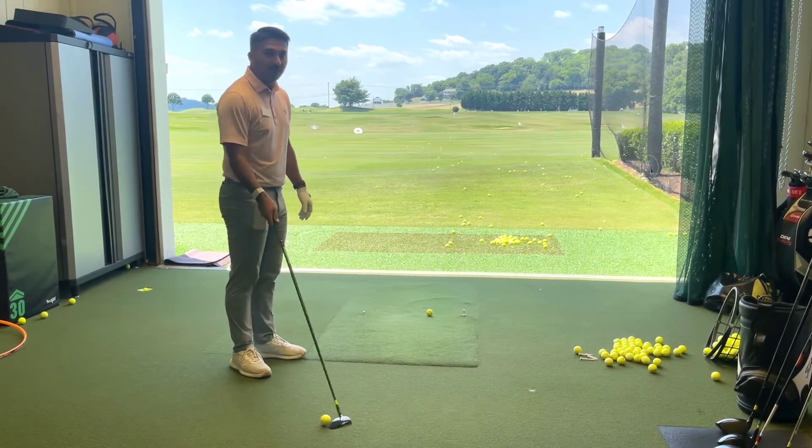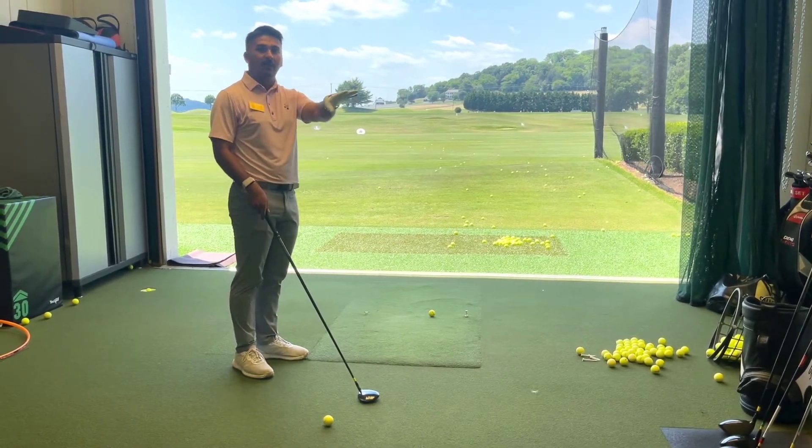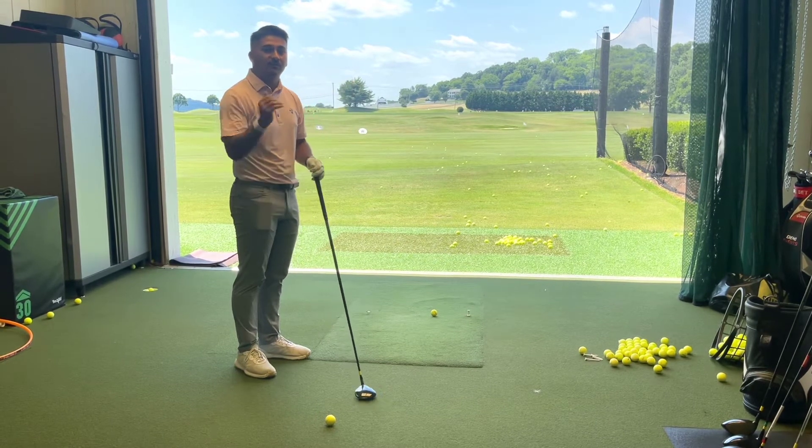When we get a lot more shallow, we're going to have that golf ball come out a lot lower, with a lot less spin on it, and it's going to travel a lot further.